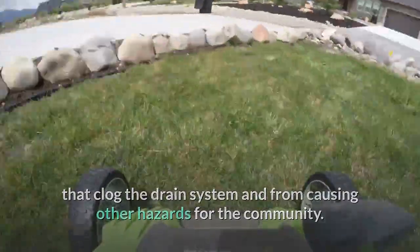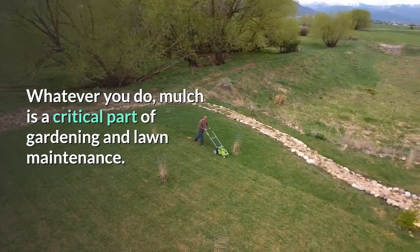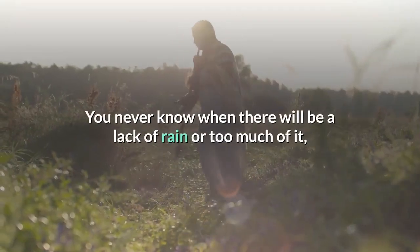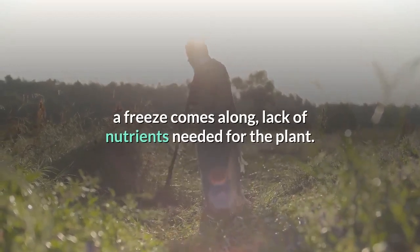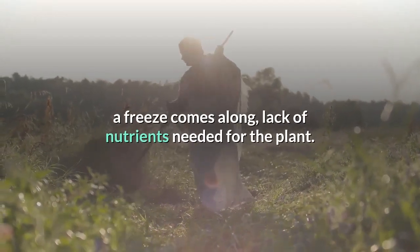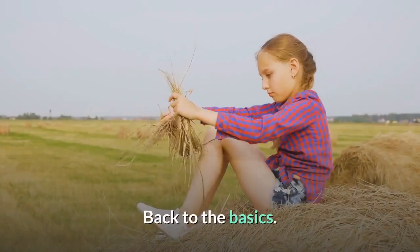Mulch mowing also keeps fewer leaves on the street, preventing clogged drains and other hazards for the community. Whatever you do, mulch is a critical part of gardening and lawn maintenance. You never know when there will be a lack of rain, too much rain, a freeze, or a lack of nutrients — if you mulch properly, you are prepared for the unexpected.